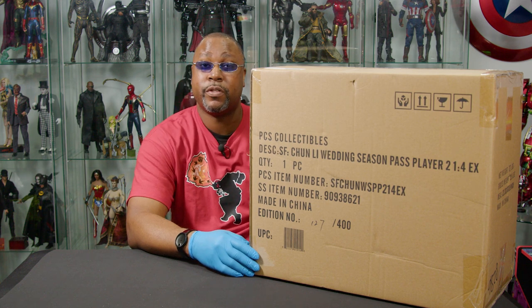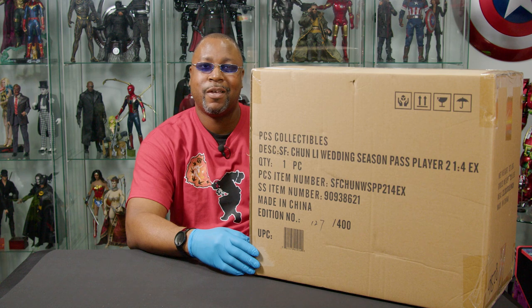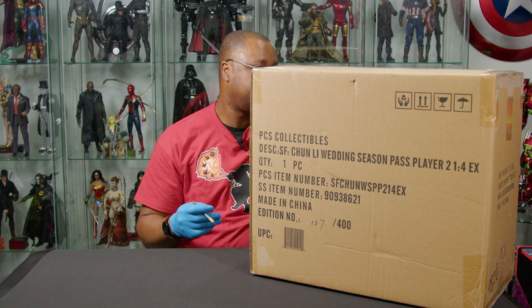Today, you can see, taking up most of the table - a selfish box - we have another offering from Sideshow, and actually PCS Collectibles more specifically.